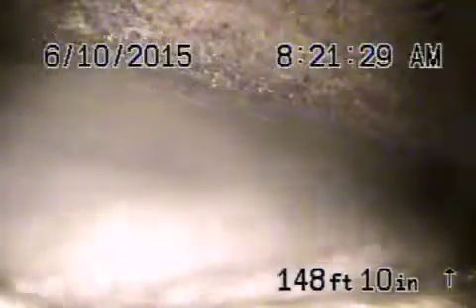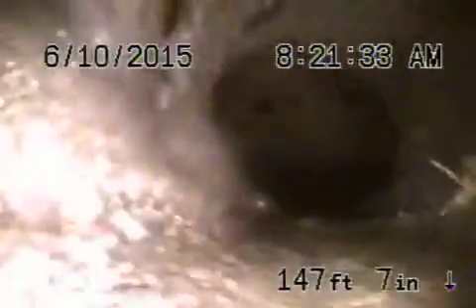We're going to bring the camera back. There's your connection to the city. This is going to be a six inch concrete pipe that we're in.